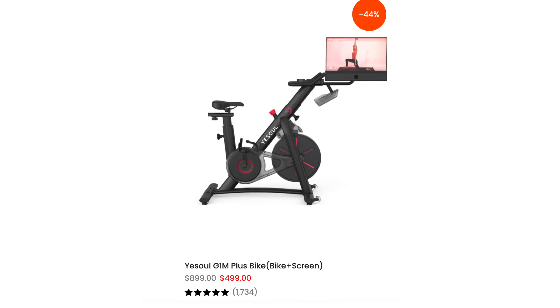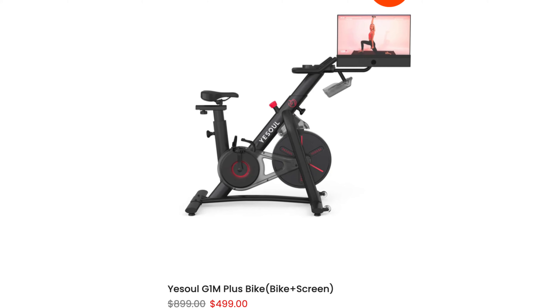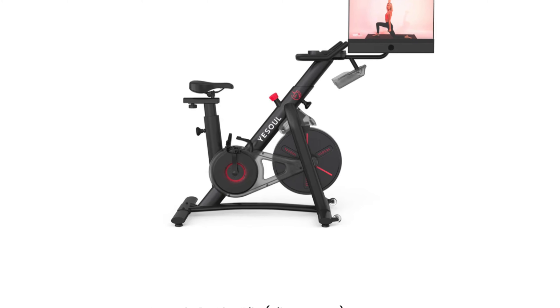What's nice is it fits in small spaces, so if you don't have much room this bike is perfect for that, and I'll touch on that a little later.